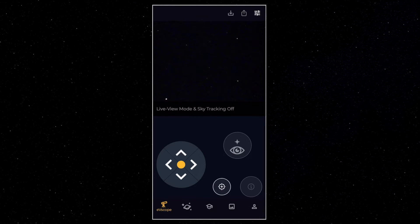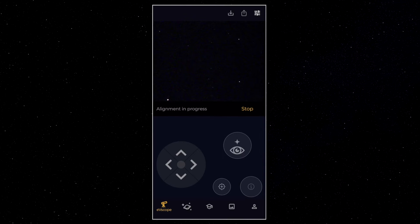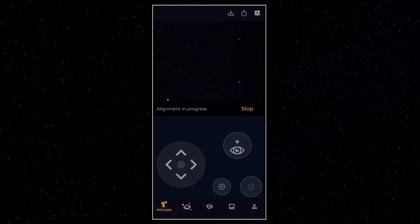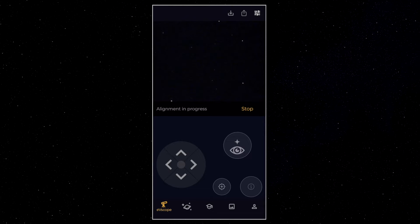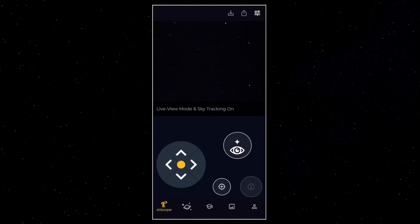This is where you can touch the icon that looks like a target — this is called the autonomous field detection. Thanks to this, the EV scope will analyze the sky, recognize the stars, and be able to find many objects on its own. It shouldn't take more than 15 seconds, and that's really amazing. If it doesn't work the first time, use your joystick to move the EV scope to another part of the sky and try again. When it's done you'll see "sky tracking on" — things are getting serious now.